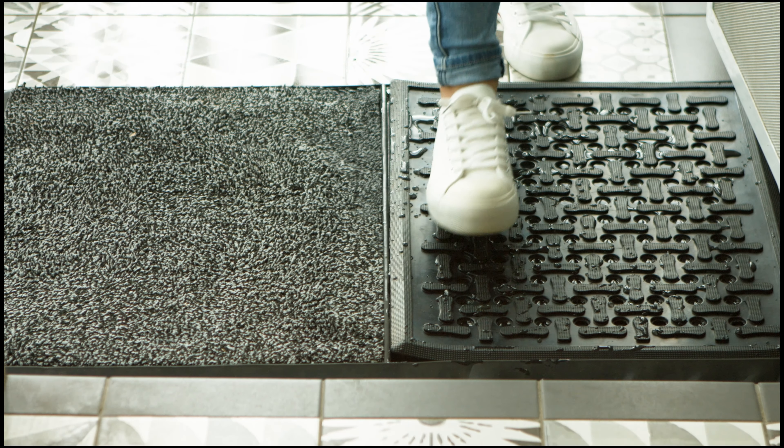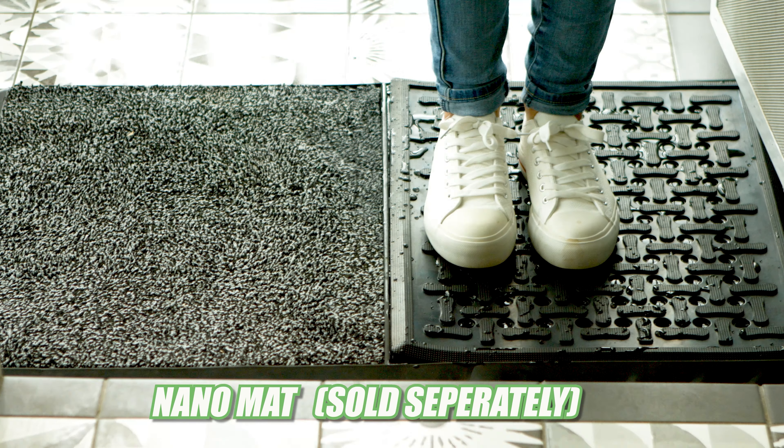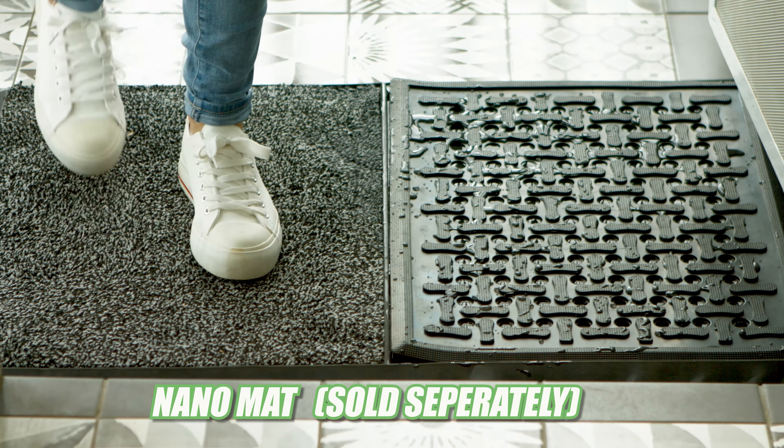Your shoes are the carrier of germs. Disinfect the doormat — simply spray on one part, immerse your shoes in it, and dry them on the fabric before you enter.